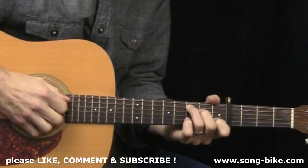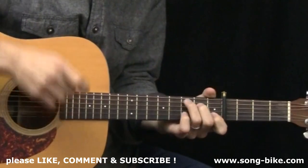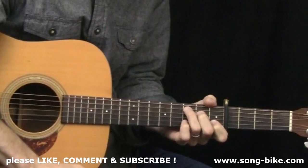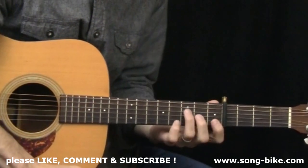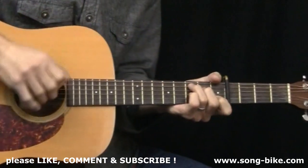Let's get into the verse here. You will need an F chord for the verse. If you have any concerns about your ability to play an F chord, check out the description to this video where there will be a link to a video I made all about your options for playing an F chord. So if you feel like an F chord might be a challenge for you, don't worry — that video will help you out.